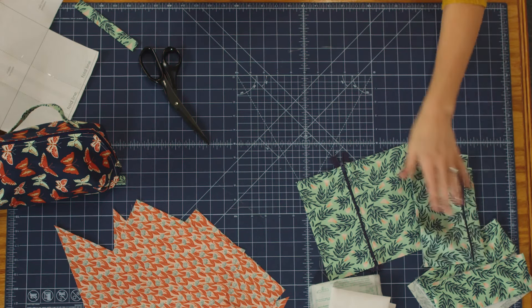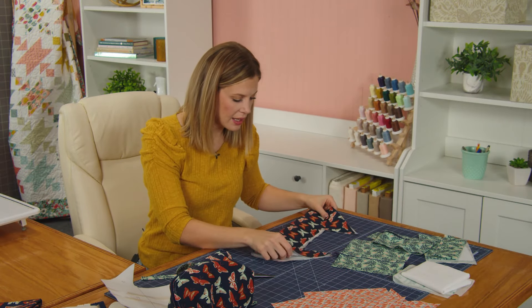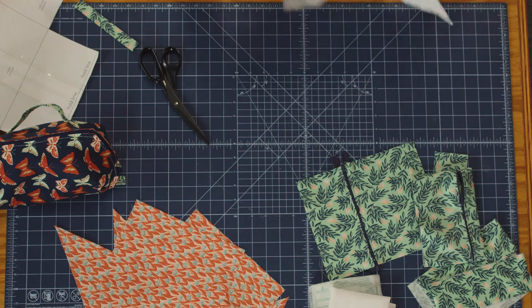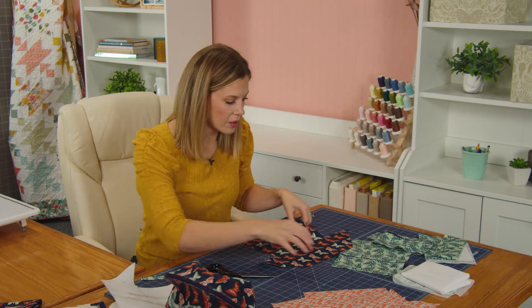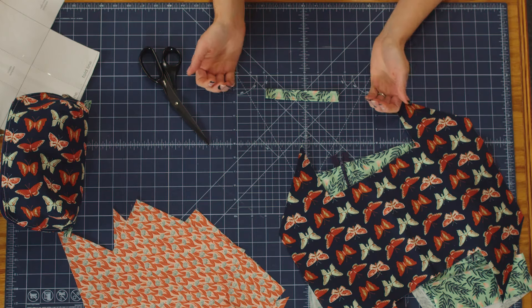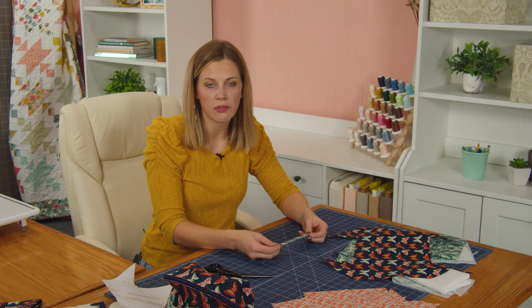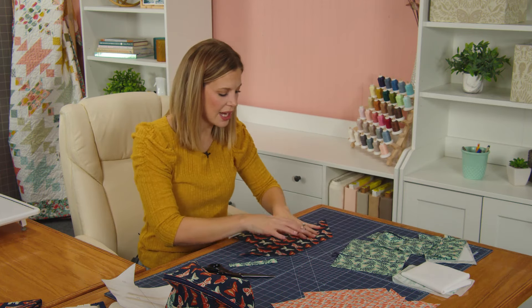Now we're going to come back to our outside. Remember we've adhered that interfacing to the wrong side of the fabric. I'm going to give this a little finger press to find the middle, and we are going to get ready to make the handle that is on the outside of our bag. This piece measures three by six inches — I've folded the ends under a quarter inch, then folded those two halves in to themselves, pressed it in half, and stitched all the way around. Now let's mark where we're going to attach this on the outside of our bag.